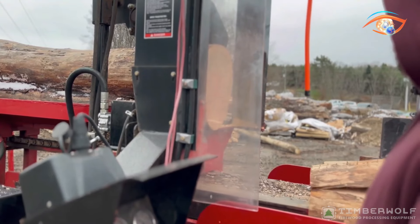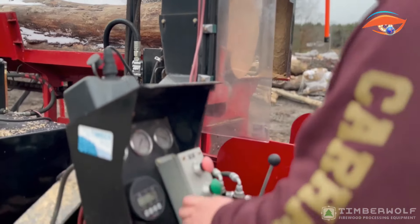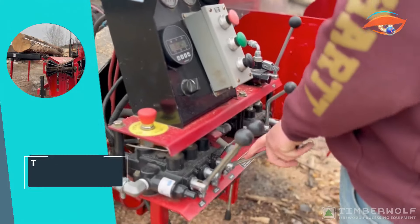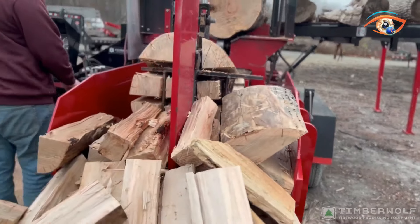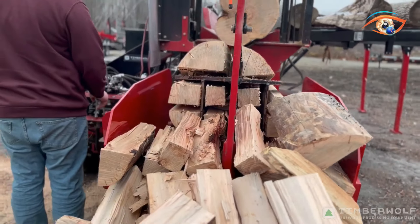Whether for professional firewood production or industrial applications, the Timberwolf Pro HD XL delivers unmatched performance, durability, and efficiency, setting the standard for top-of-the-line firewood processors.